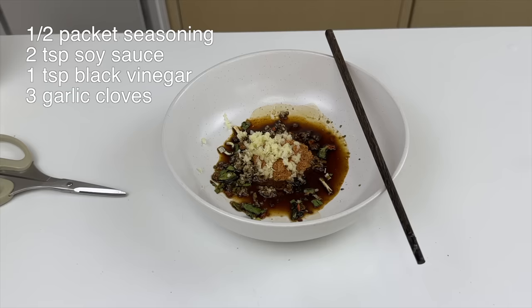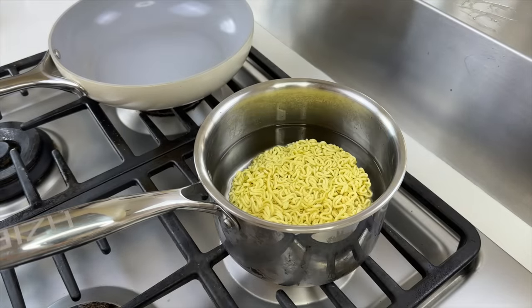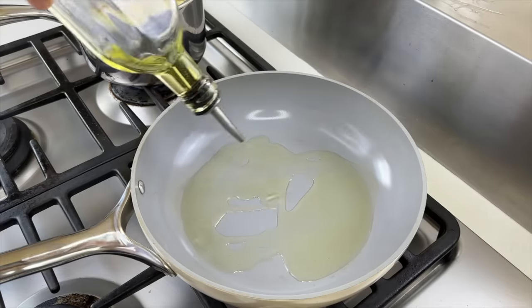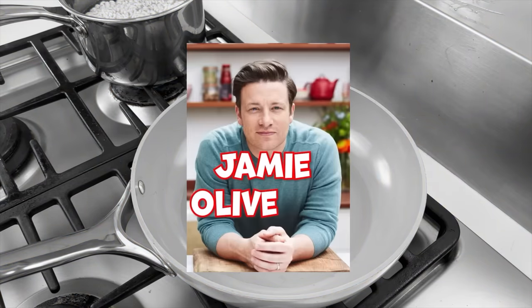Once we have all the ingredients ready, we'll move on to the stove. I always put my instant noodles directly into cold water because I feel like it hydrates faster. I don't think putting it in after the water boils makes it any healthier. While the noodles are cooking, we'll heat up about two tablespoons of oil. Any type of oil should work except for Jamie Olive Oil.